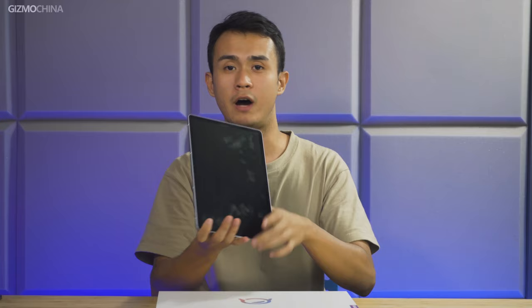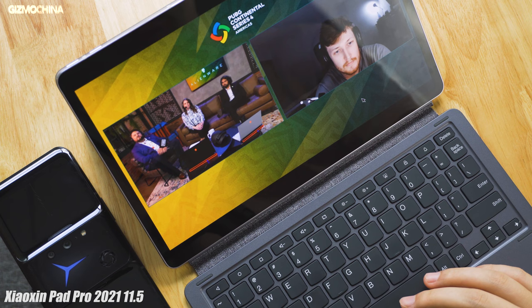What's up guys, welcome to Gizmo China. Today we've got the newest Lenovo Xiaoxin Pad Pro 12.6 version. I'm gonna be unboxing it for the first time and I happen to have the previous 11.5 version, so we're gonna see what new things come inside the box.